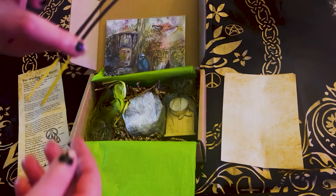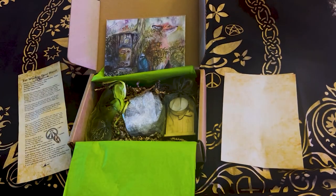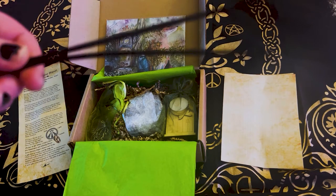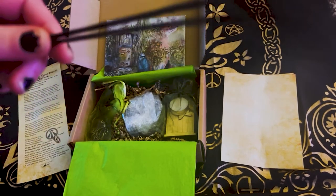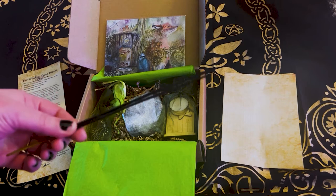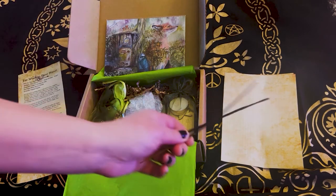We have two incense sticks. Let's smell — oh, that's very, very sweet. I don't know what the scent actually is, but it is very sweet. Usually I'm not into sweet ones, but this is really pretty.